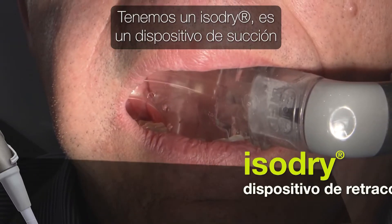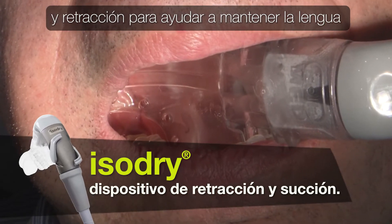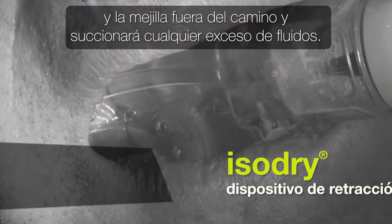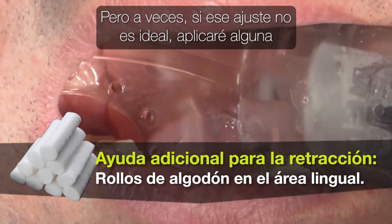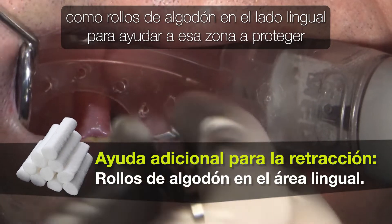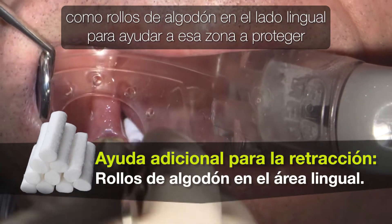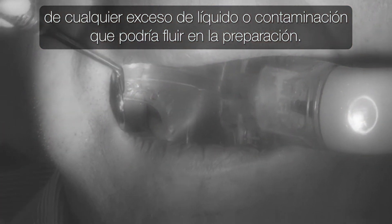We do have an IsoDry — it's a suction device and a retraction device to help keep the tongue and cheek out of the way, and it will suction any excess fluids. But sometimes if that fit isn't ideal, I will apply some additional retraction aid and maybe some moisture absorption aids like cotton rolls on the lingual side to help protect from any excess fluids or contamination that could flow onto the preparation.